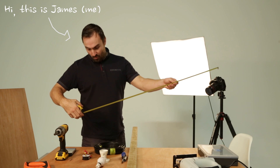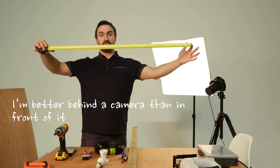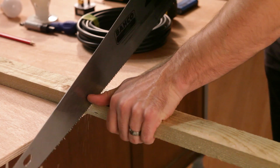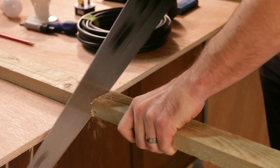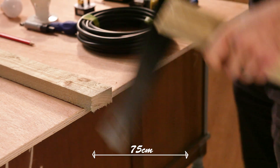We're looking at about one metre for the finished width. The 2b1 needs to be cut a little bit longer than your radius, which is half the diameter. Our radius is 50cm, so we cut our 2b1 at 75cm.